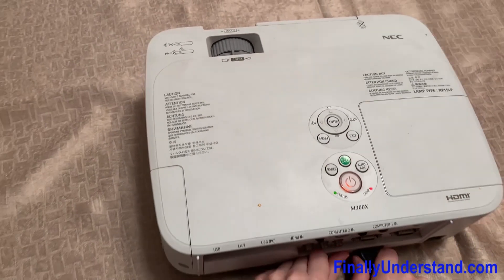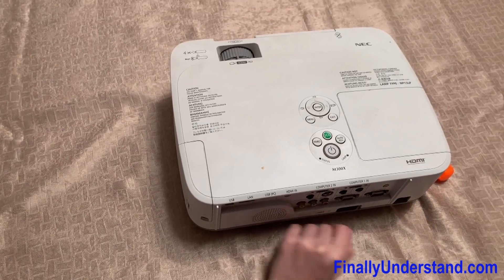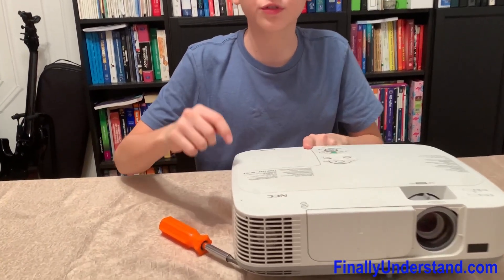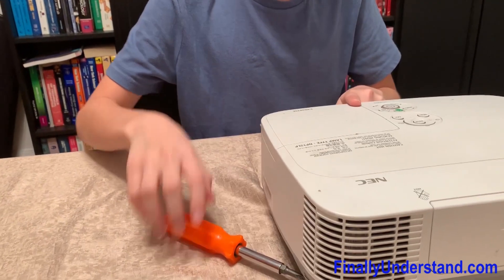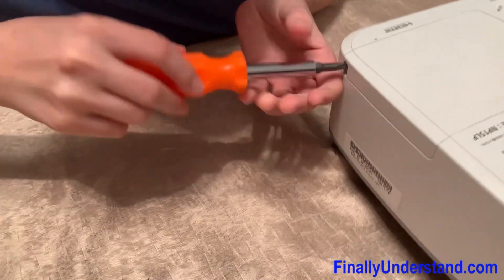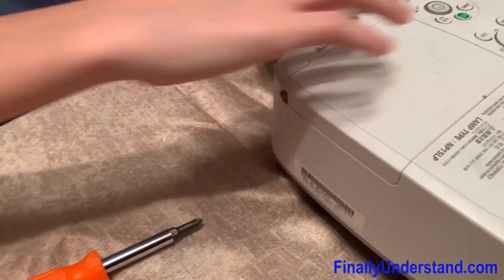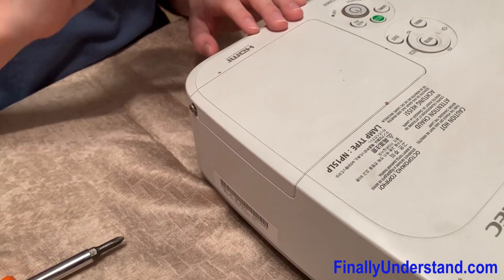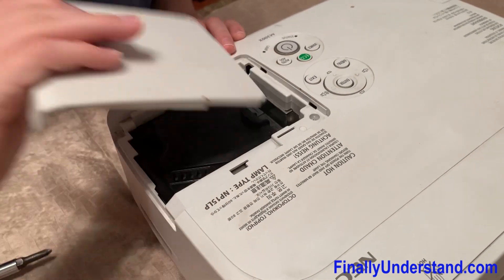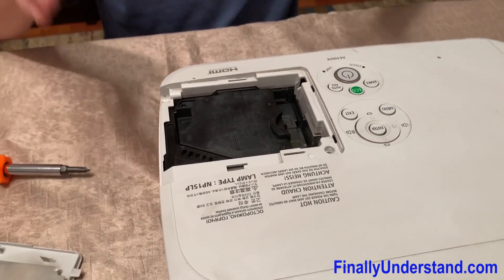First things first, unplug it from the power. After we have unplugged it from the power, we have to remove this plastic cover right here. There's a screw here on the side that we're just going to take out. It's not supposed to go fully out, so you don't lose it. We just pull the cover away, and say hello to the lamp.